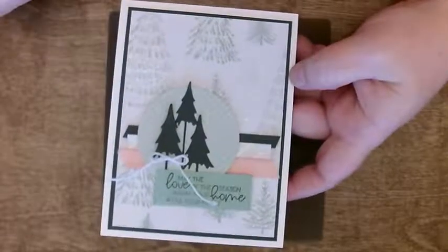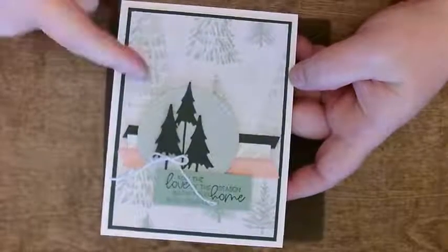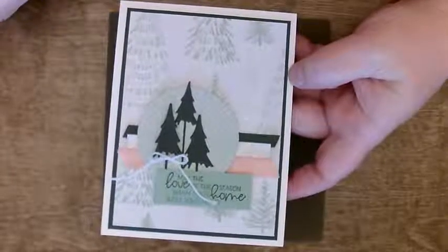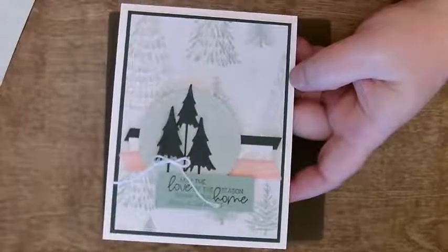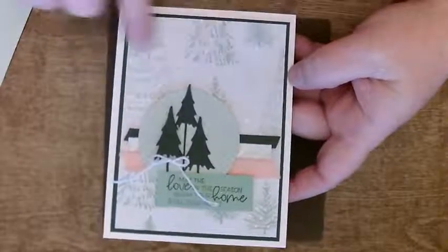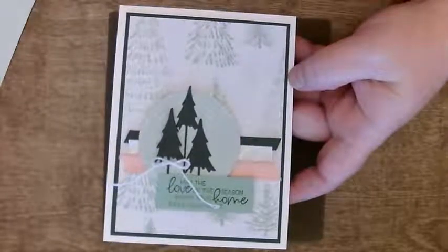So I cut a circle out of the same label, turned it over so that I could have more of a green. I'm going to show you a trick on that — how not to waste paper like I did. Also, instead of making the big bow, I didn't want to put the bow up at the top because that covered too much paper — I like the paper too much to cover it up.